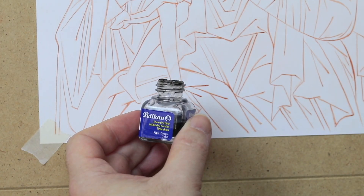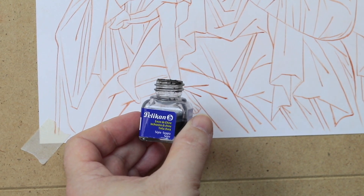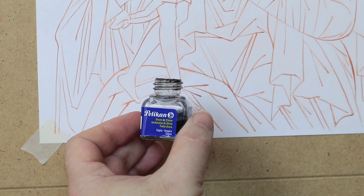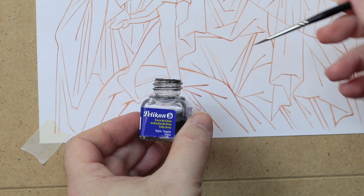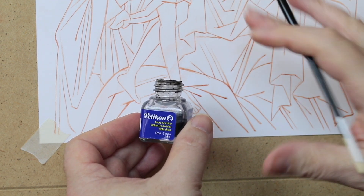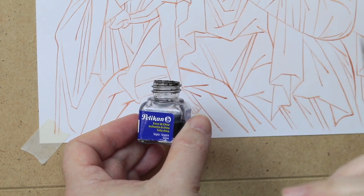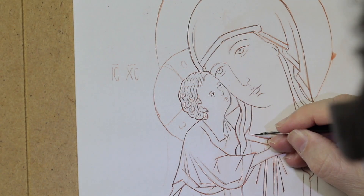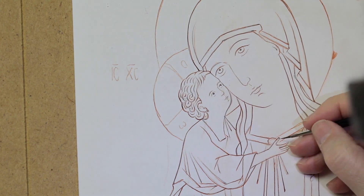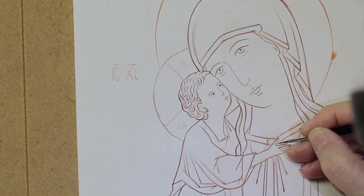The second part of the script, very valuable, is done with Indian ink. We use the one from the Pelican House number 15, sepia color. Indian ink gives the brush greater elasticity. So to make the design, we do not use black pigment with emulsion, but Indian ink. It may happen that at the end we are missing a line that hasn't been passed, like this one for example, and that we do now.